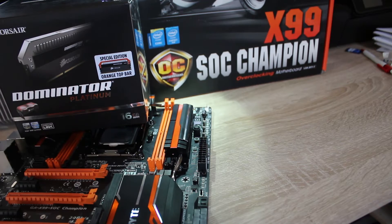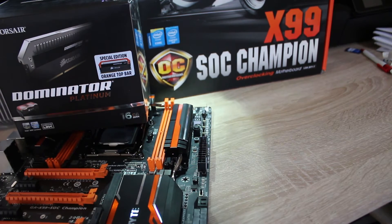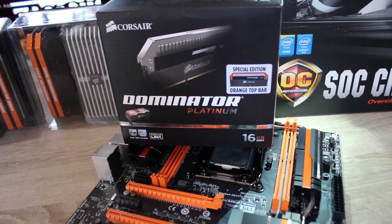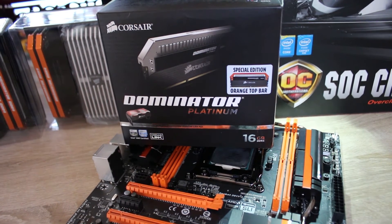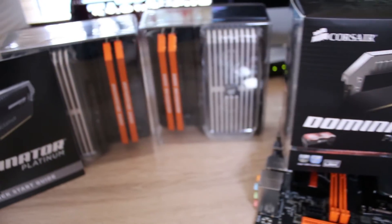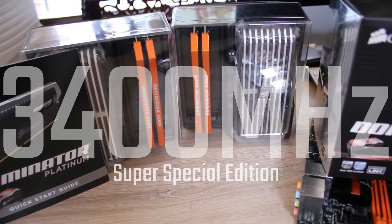One of the coolest things is that Corsair and Gigabyte have been working together with this board to create some awesome-looking RAM. We have one of the only kits in the world right now — we're one of the only, if not the only, tech news media to even have this — so a huge thanks to Gigabyte and Corsair for this.